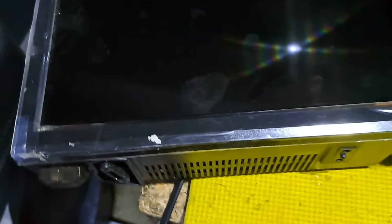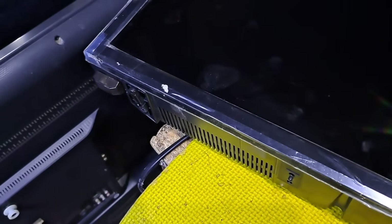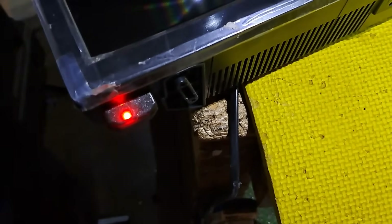Hello, good day everyone. I'm Tefs. Welcome back to this channel. This next repair is an Xtreme 32 inch LED TV, model MF3200. It's not turning on, and a blinking indicator light only. I'll show you how to fix it.